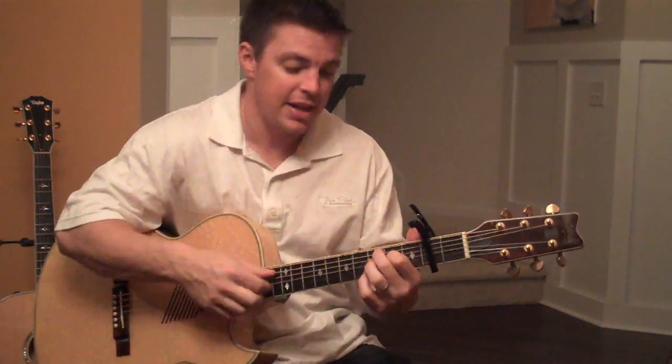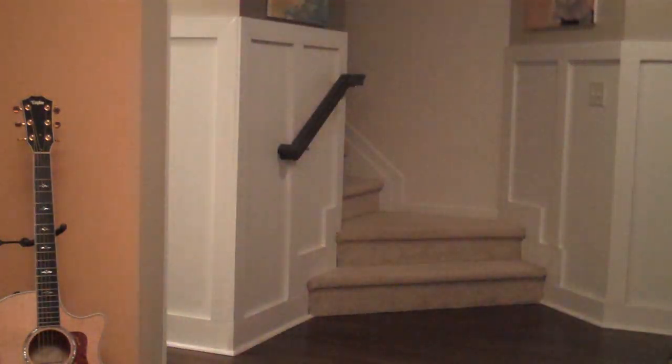I thought my wife was going to make an appearance, but she didn't. Got any questions, message me. God bless you. Come on down — with my beautiful wife. Good morning.